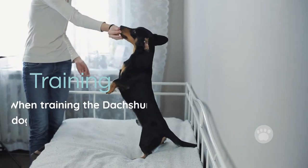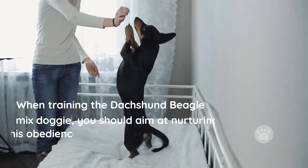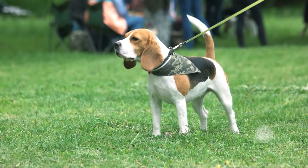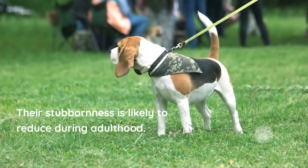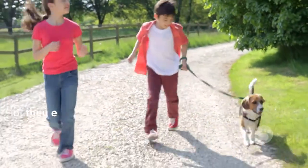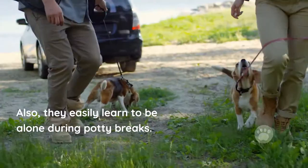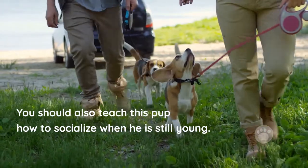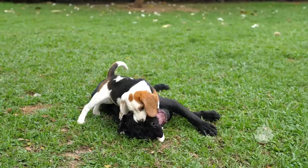Training. When training the Dachshund Beagle Mix, you should aim at nurturing its obedience. Generally, this applies to young pups, as it helps them grow into respectful and mature adults. Their stubbornness is likely to reduce during adulthood. Since this pup is small-sized, training it to pee outside is much easier. They also easily learn to be alone during potty breaks, though this miniature dog requires frequent potty breaks. You should also teach this pup how to socialize when it is still young, which greatly helps it to be comfortable around other dogs and animals.